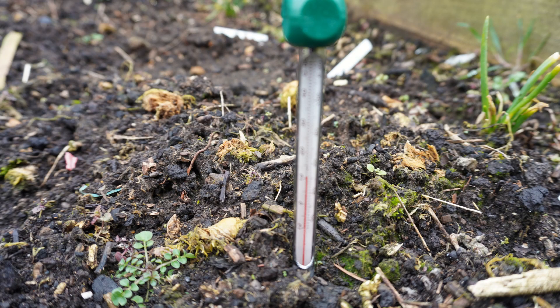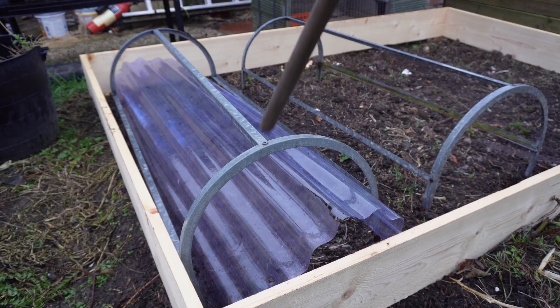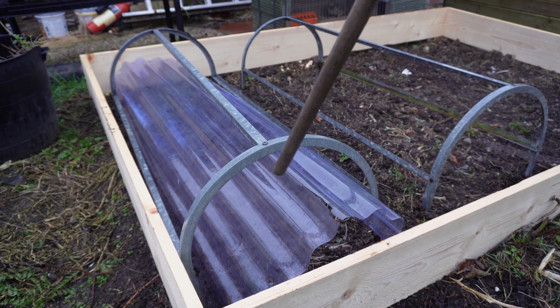Many are saying it's a little bit early to sow seeds, which I do agree with. However, I've been checking the soil temperature lately and discovered that most of my beds are about 10 degrees in the soil. So I've placed a cloche over which is going to help warm the soil up and mean I can sow some peas, which is what I'm going to do right now.